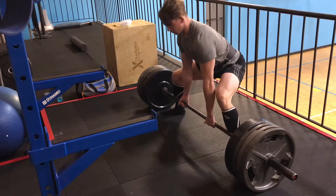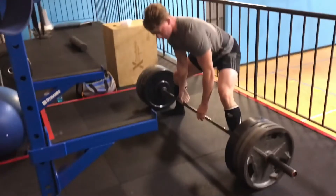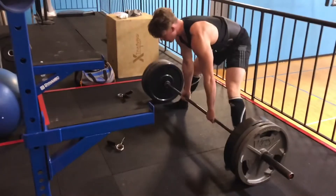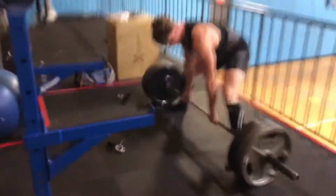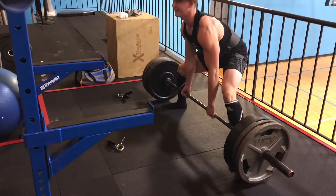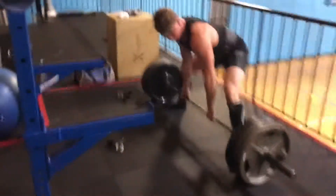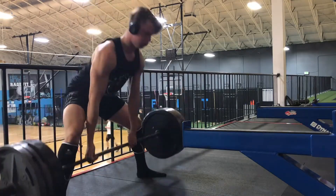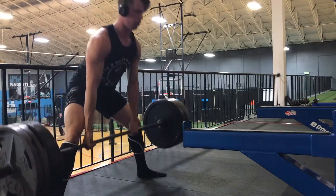So then I go down to my working weight, which was 315 today, and I hit a 4x8 for that. It was pretty difficult — I went up a decent amount of weight this month in my training cycle, close to 50 pounds I'd say. It was just getting too easy, so up there. You'll see me doing pause deadlifts with 275, with a 3 second pause.